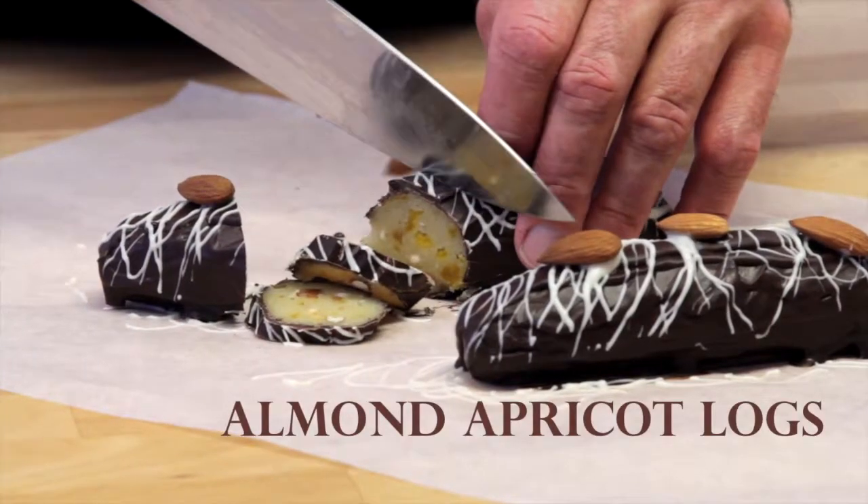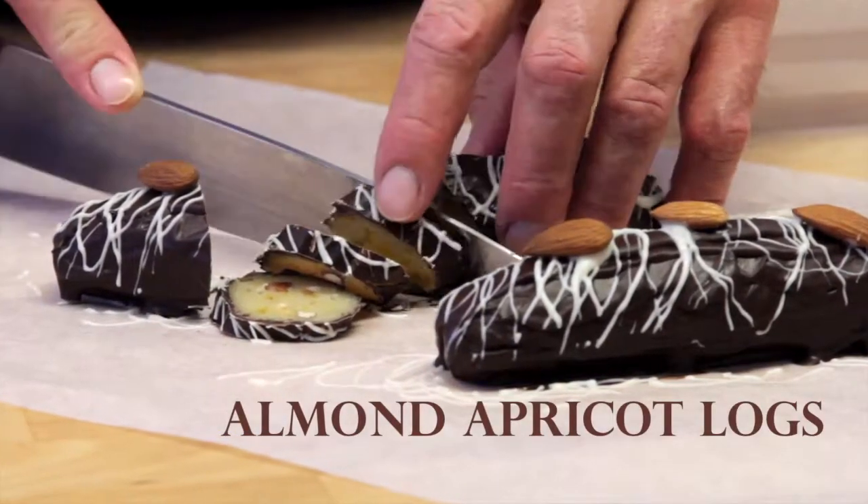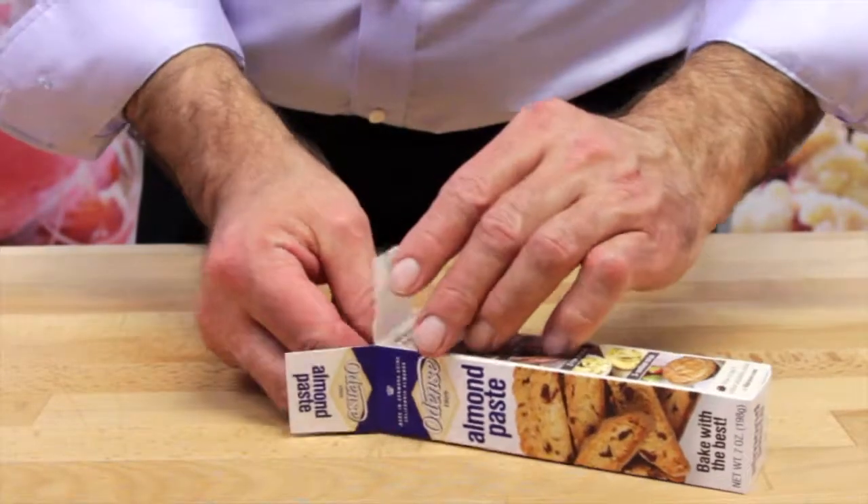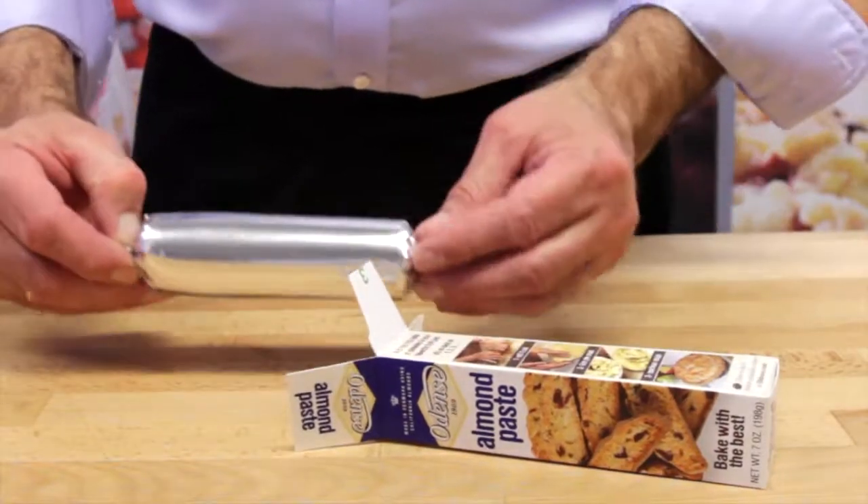We're back in the Odense Test Kitchens, and today we're making Almond Apricot Logs. We'll use one box of Odense Almond Paste, which you'll find in your supermarket's baking aisle.